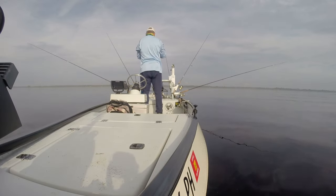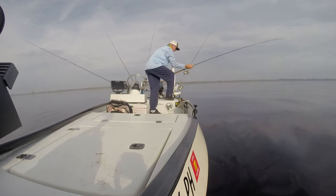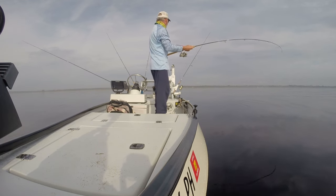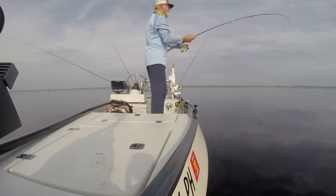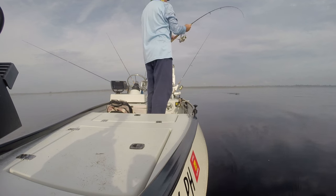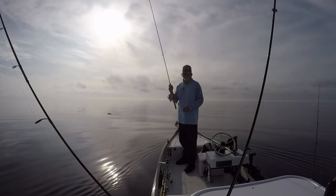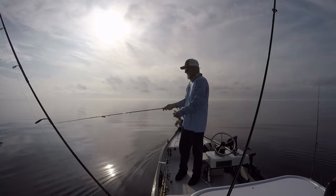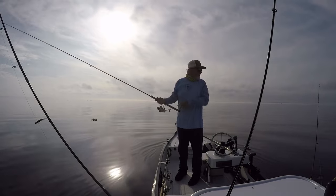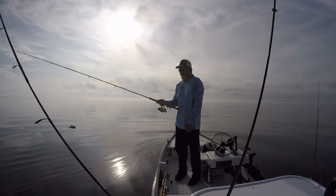There's a fish — and he just came off. That's too bad, lure looks good, no problem there, he just came off. It happens, especially on these long rods. You just don't have the stiffness to hang on to him sometimes.